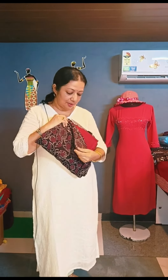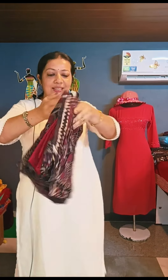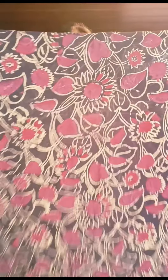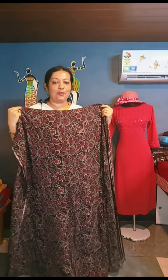This is a rainbow, coffee brown and grape wine color combination. This is a very pleasant color. This is the top and the bottom. This is the closer view. This is the border. This is the soft material.